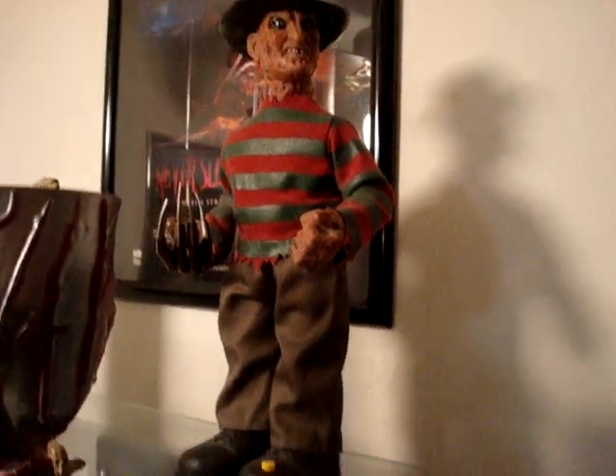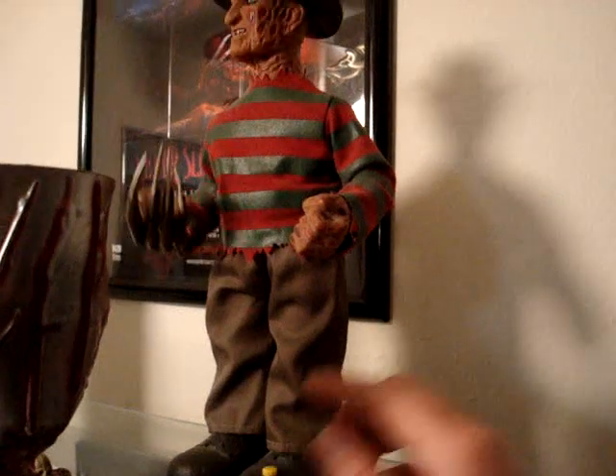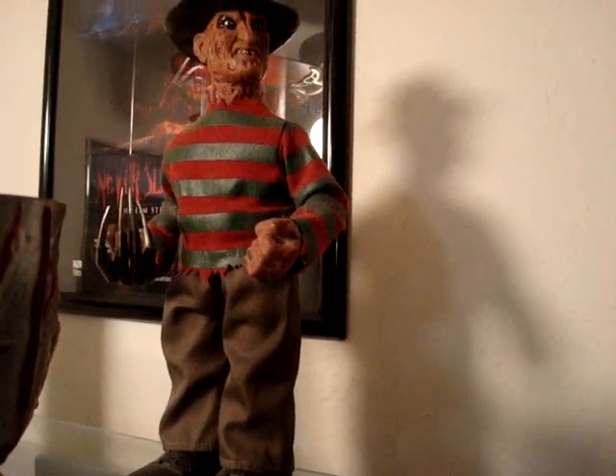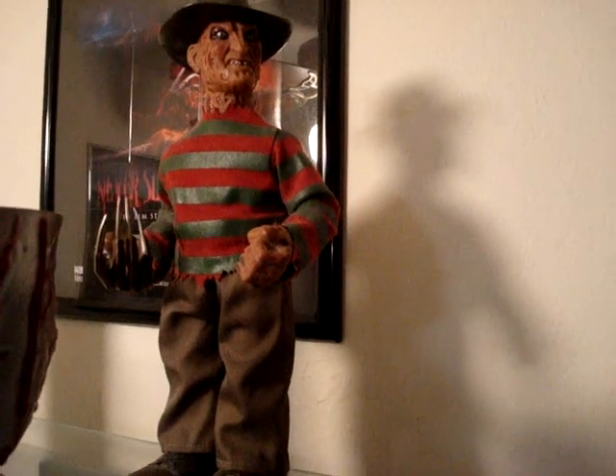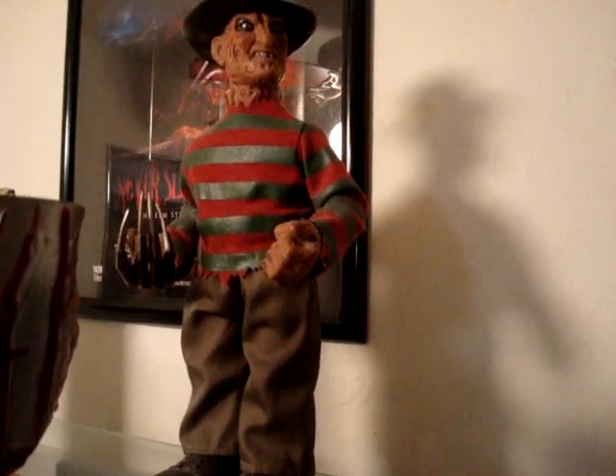And then here we have the little Walgreens animatronic Freddy I got. This is kind of cool — 'Welcome to my nightmare.' It's not Robert Englund's voice, I'm not sure who it is, but it's not too bad. I mean, it could be a lot worse.